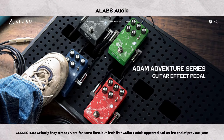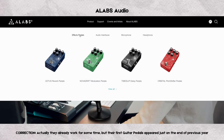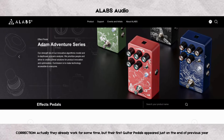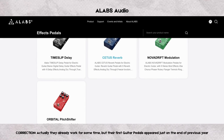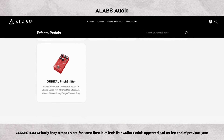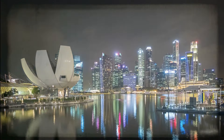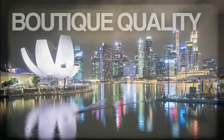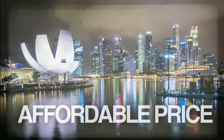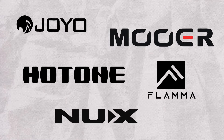They came to life at the end of the previous year with their first series of guitar pedals called the Aidan Adventures Series, featuring four totally original, fully stereo pedals: the Time Sleep Delay, the Setus Reverb, the Nova Drift Multimod, and the Orbital Pitch Shifter. A-Labs is a company from Singapore with manufacturing in China, competing with Chinese local brands like Joyo, Moor, Hotone, and even Flama.